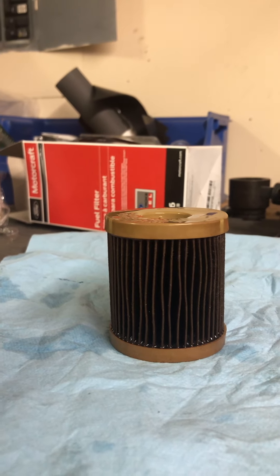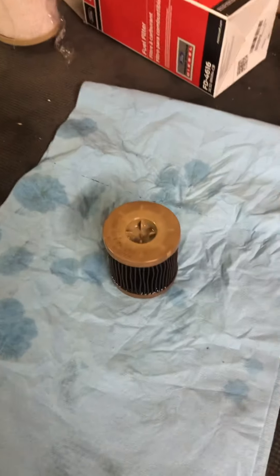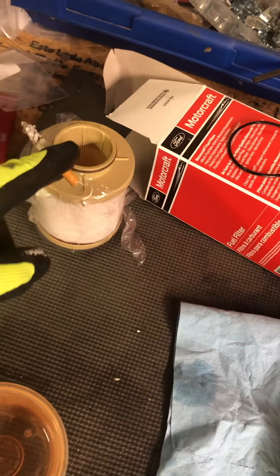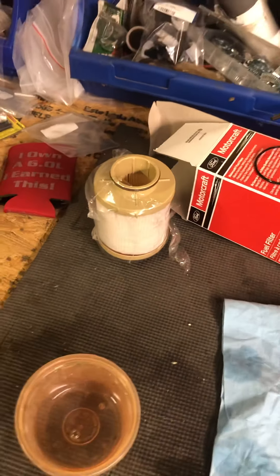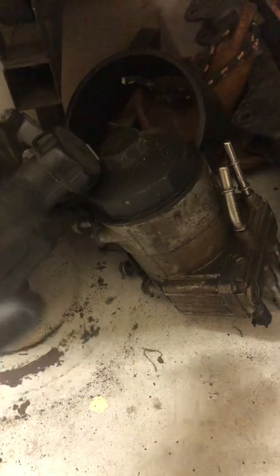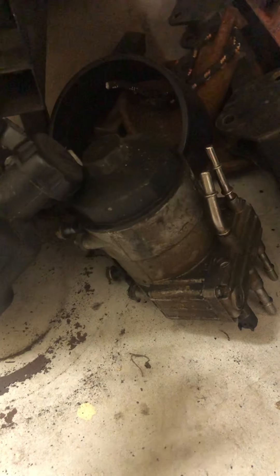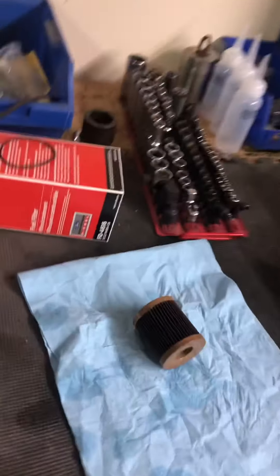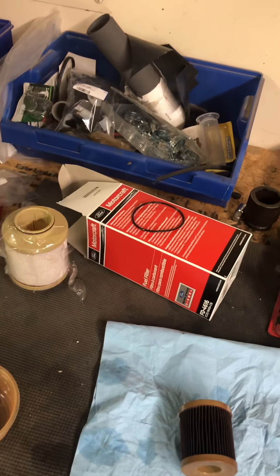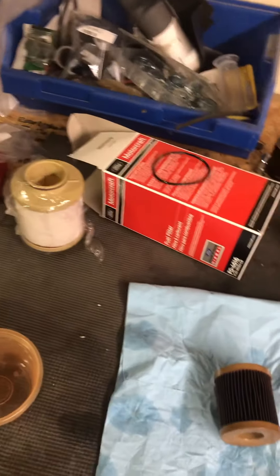I have an Air Dog fuel filter installed, so this is just the secondary filter. The secondary fuel filter is the one that's inside the engine compartment, and the primary is the one that goes on the chassis — which is a no-go because it obviously won't fit on the Air Dog system. To be clear, if you use your factory fuel pump, the primary filter fits on that one — it's the one on the chassis frame rail. The secondary, which is the smaller one, goes in the engine compartment. When you buy the filter, you buy both of them together, and honestly it's pretty cheap — I got it on Amazon for $37.